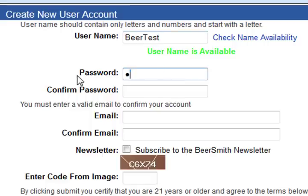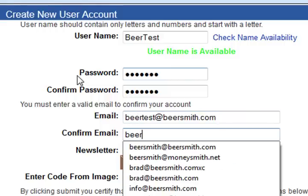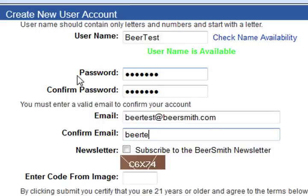Type in a password. Confirm the password. Enter your email account, and you need to enter it twice just to make sure you get it right, because it is going to send you a confirmation email.